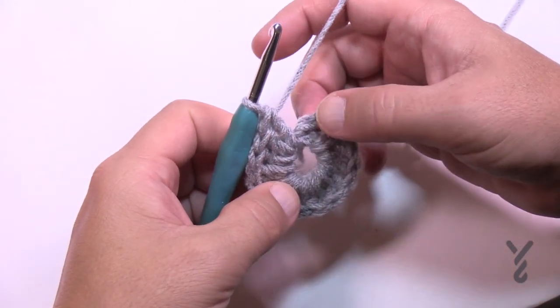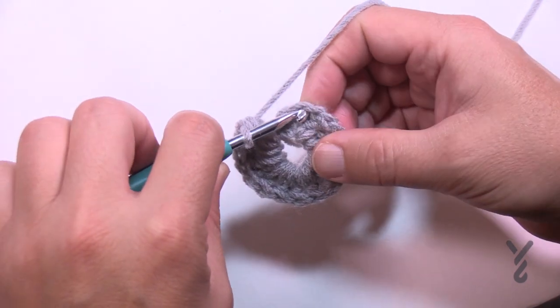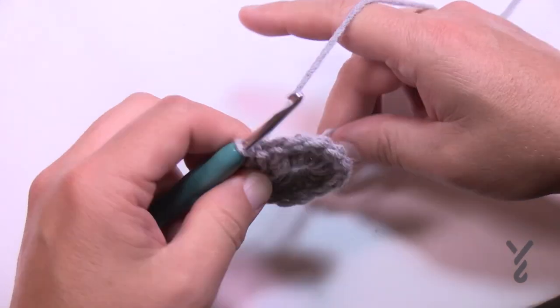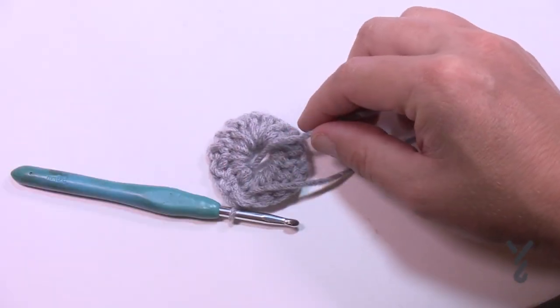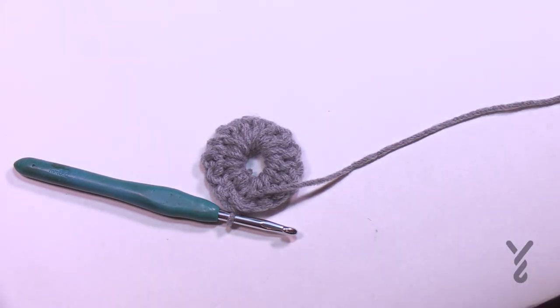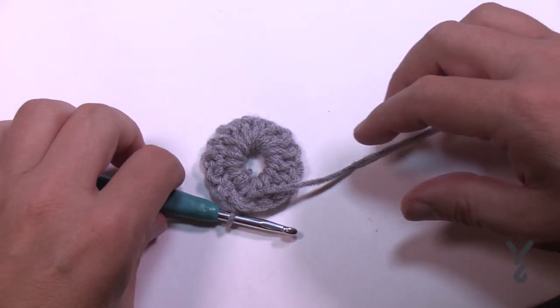Once you have your 15 done — which includes that chain three — just slip stitch to the top of the chain three. If you went over top of the straggler like you should have, you can just get rid of that right now and cut it right out. Let's begin round number two.